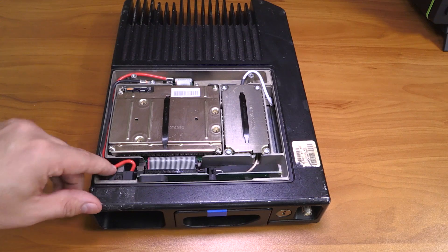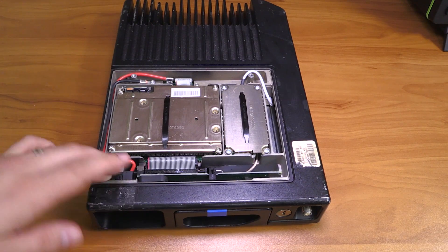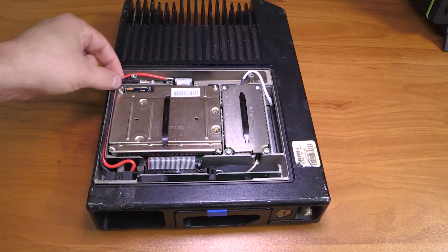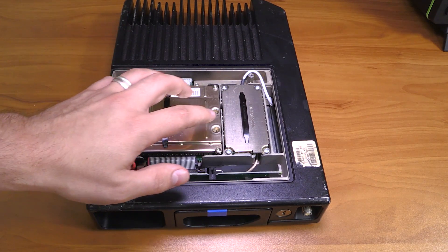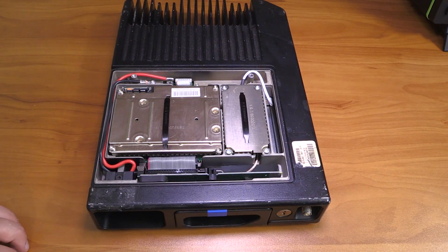You can see the power wire coming from the front connector here, going onto this PCB. Ground is mounted to this metal post right here. So let's take off those two cans and see what's inside.